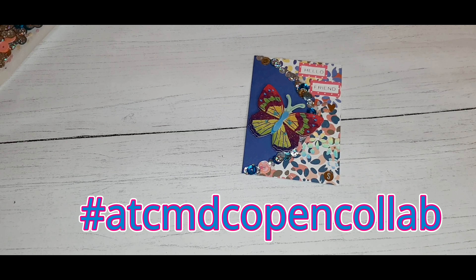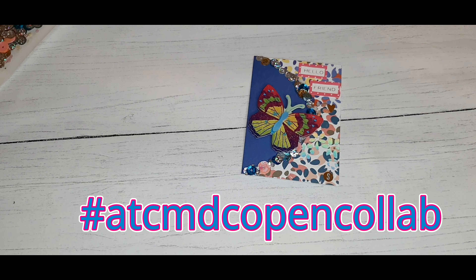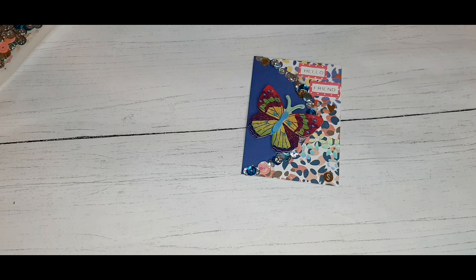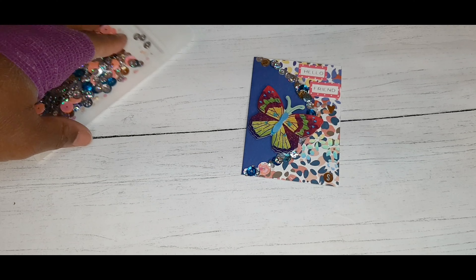On Thursdays there is a challenge called hashtag ATC MDC open collab. It's to help you build your stash and it's hosted by Life with Patty and Bonnie's Corner. I have been making an extra ATC card using the hashtag ATC MDC open collab for myself so I can remember the projects and everything that I make.